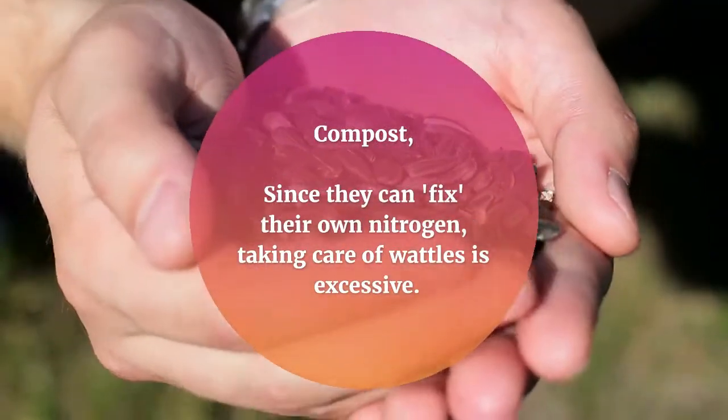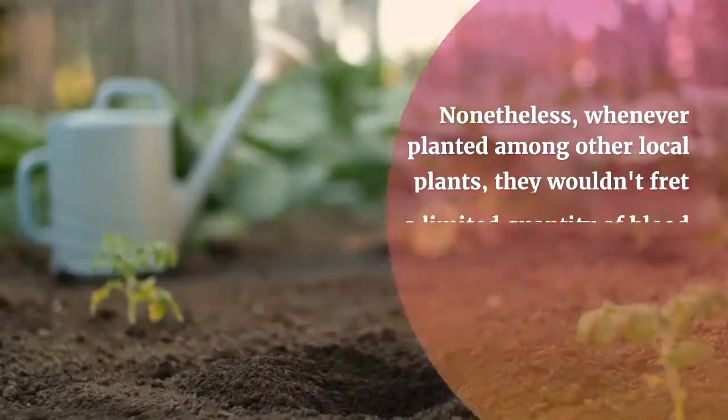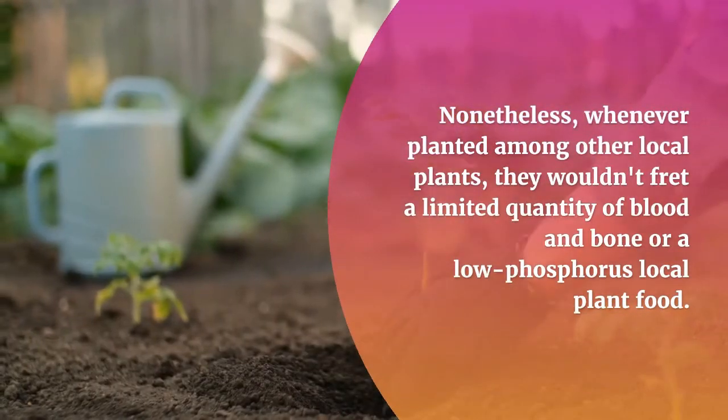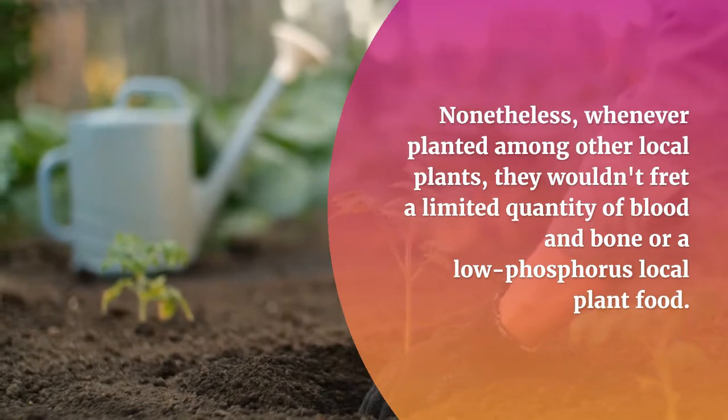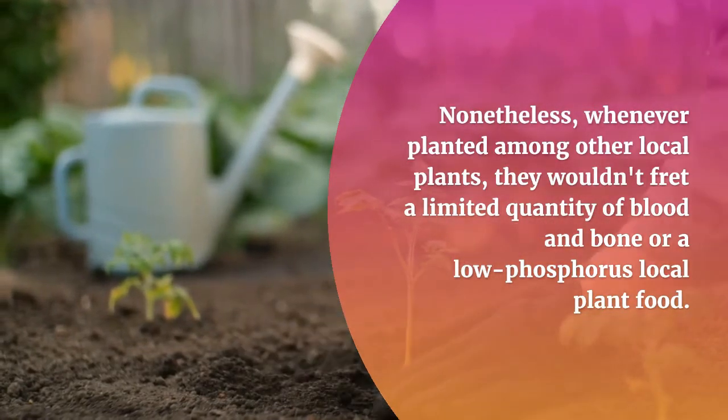Compost. Since wattles can fix their own nitrogen, feeding them is not necessary. Nonetheless, when planted among other native plants, they won't mind a small amount of blood and bone or a low-phosphorus native plant food.